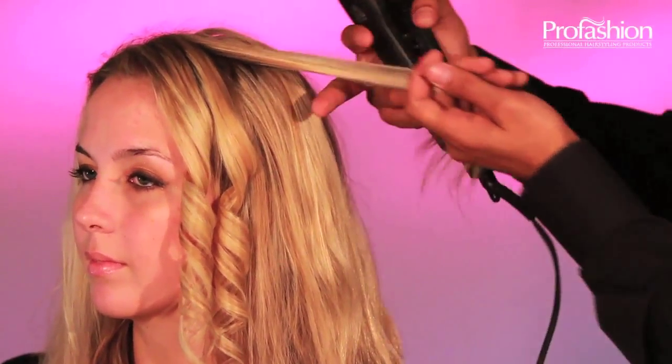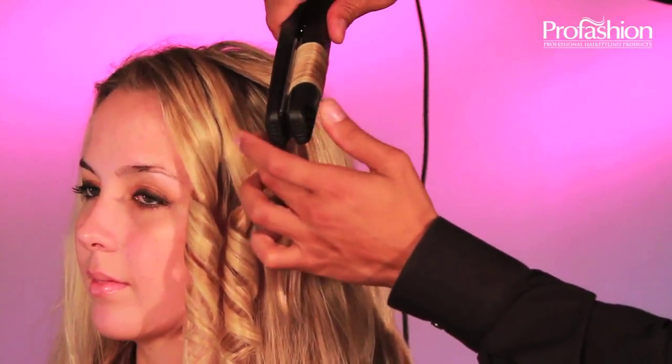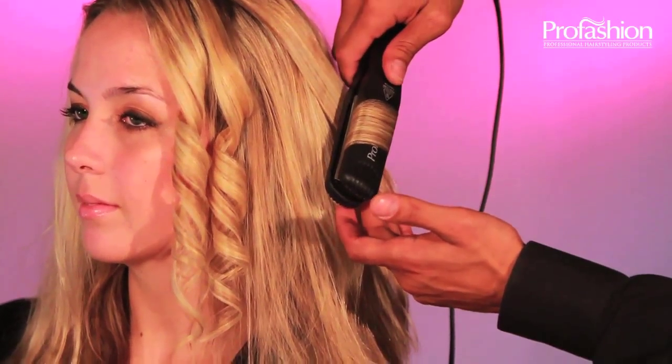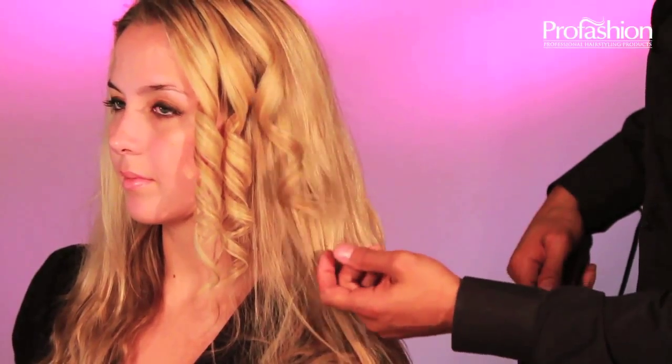Next, if you like the option to create a curl that falls in the opposite direction, simply turn the flat iron toward the head and gently slide it down. When you're done, roll it on your finger and you've just created those gorgeous bouncy curls.